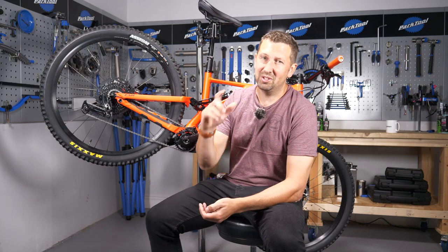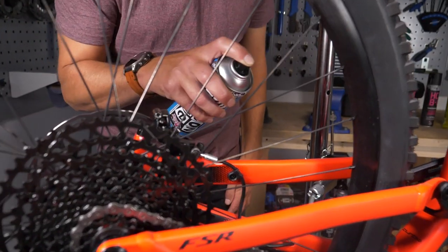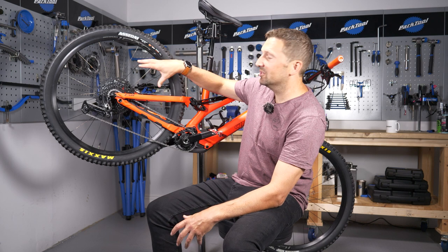The first mistake is when you're using spray lubes or spray polish. If you're cleaning your bike, spraying that polish onto your frame, maybe on the swingarm or the forks, you can get that to drift across and it will go onto your brake rotor.